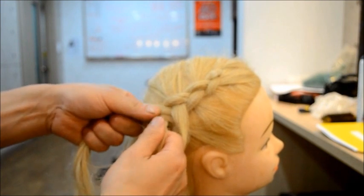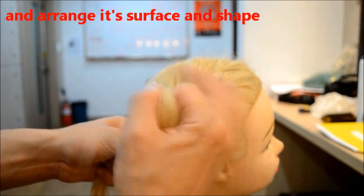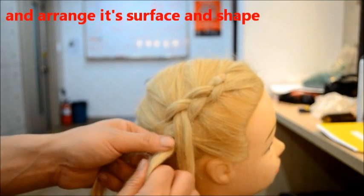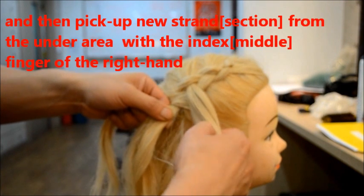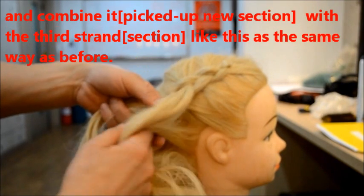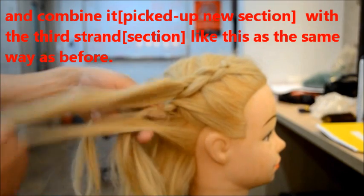And cross-foot the foot area of the tool's strength like this. And arrangement — the strength, the tool's strength shape. And then pick up your section with the middle finger and combine like this. The same as before, combine with the third section.